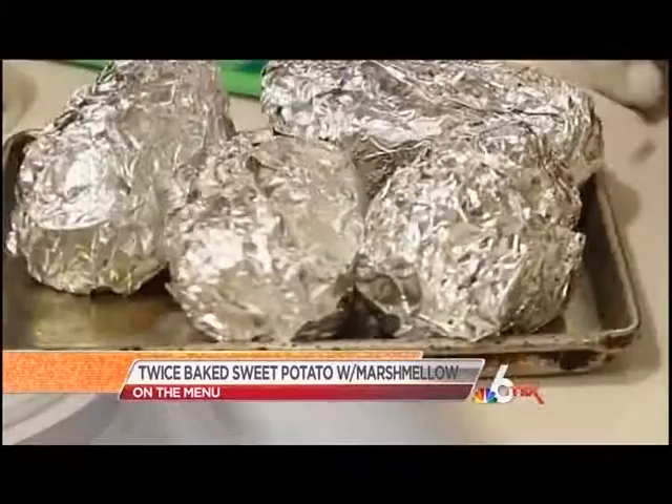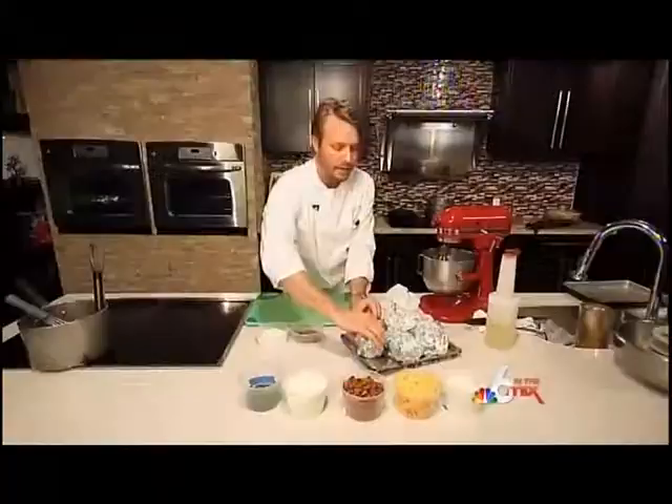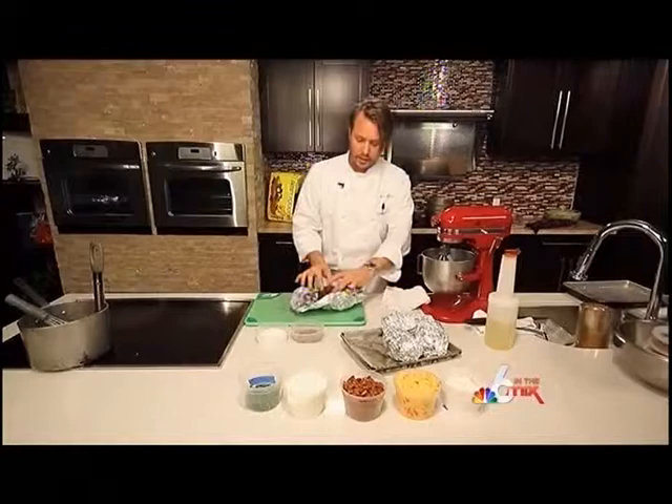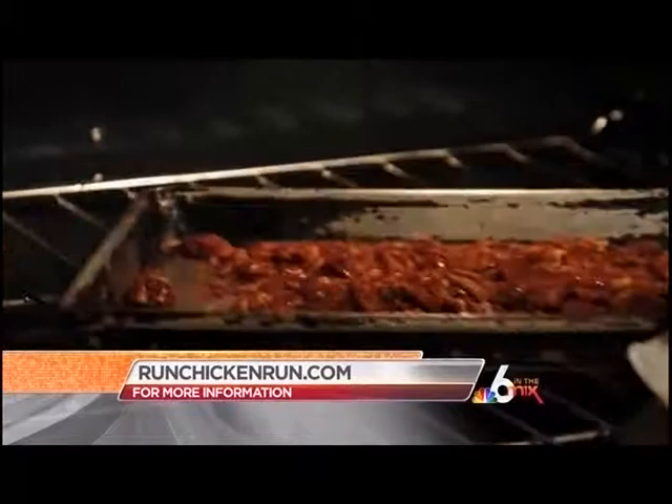Our sweet potatoes have been in for about 45 minutes — they're nice and hot and nice and soft, which is what you're looking for. You're looking for a nice golden-brown color; you don't want it too dark.